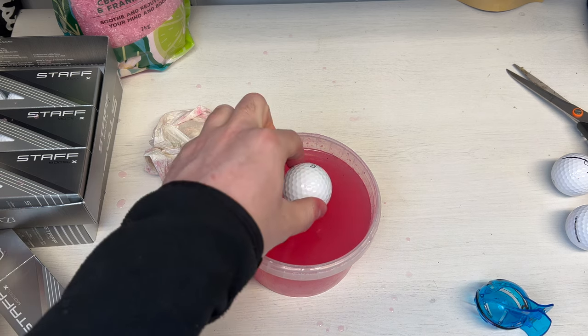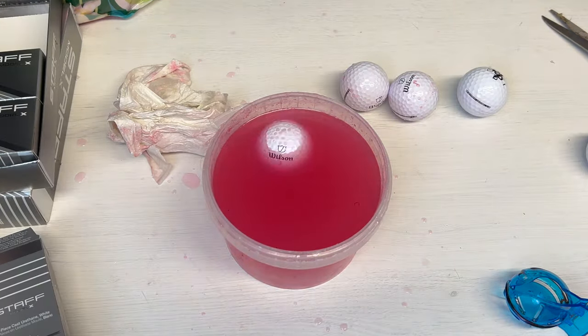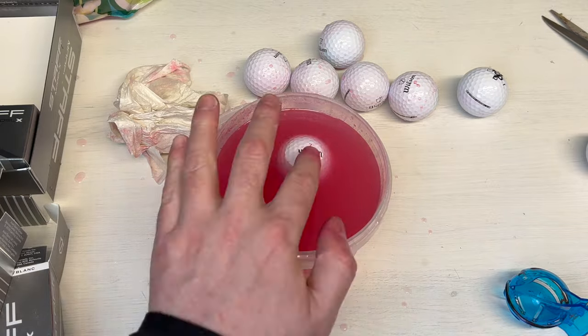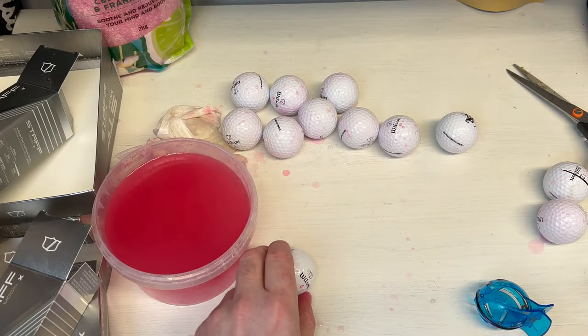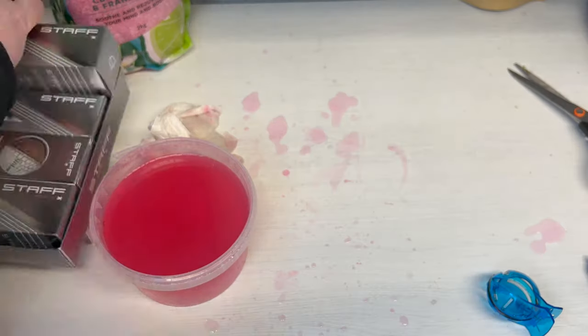Out of a full box of these Wilson Staff Model X balls, I only found that two of them weren't perfectly balanced — and that's actually the best box that I've tested. I've done quite a few so far and I usually find that there are actually more unbalanced than balanced, so that is quite a good sign for these Wilson balls, which I'm looking forward to testing.